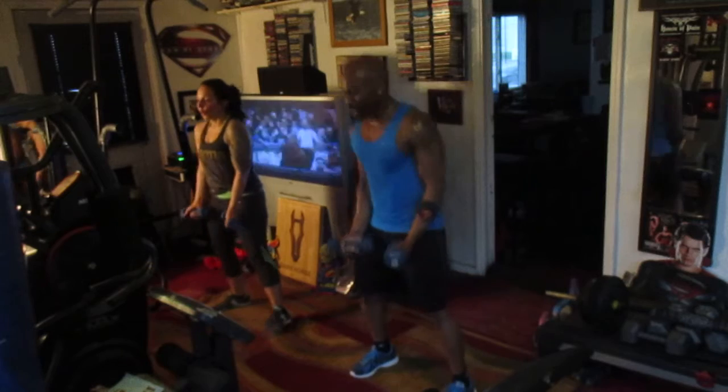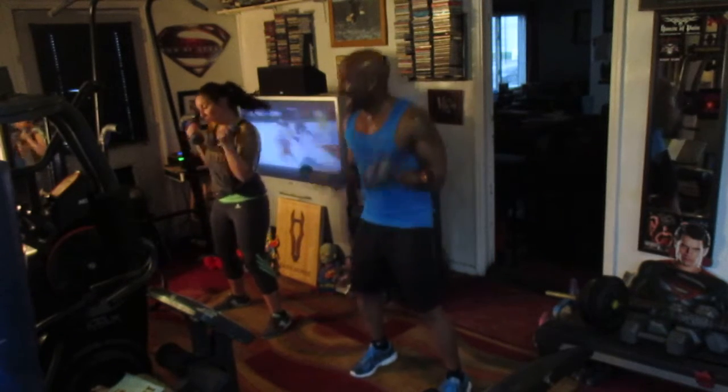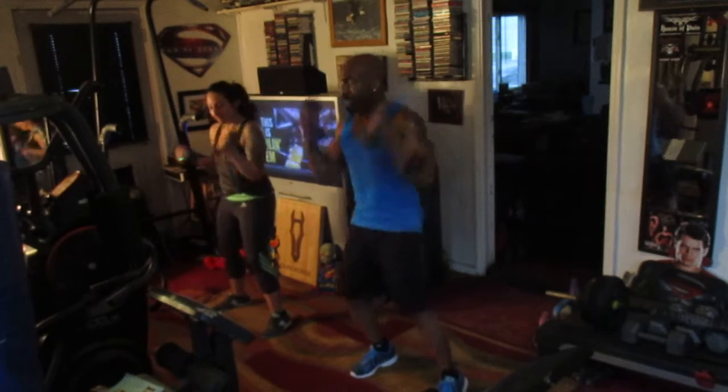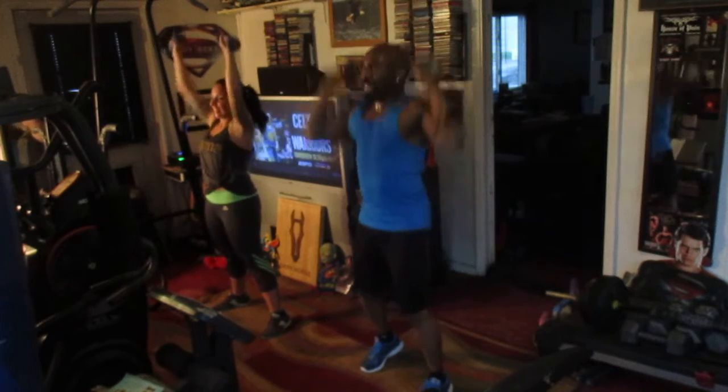One, two, three, four, five, six, seven, curl eight. One, two, three, four, five, six, take it up top eight. One, two, three, four, five, six, throw it down eight.